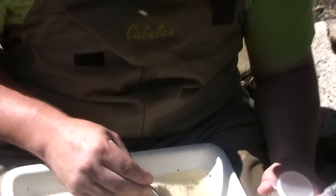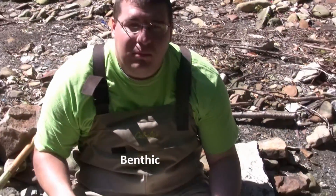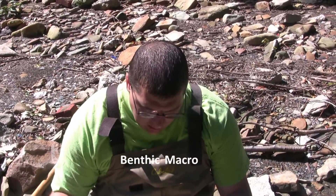Benthic macroinvertebrate actually stands for: benthic — it lives in or on the water for part of its life cycle; macro — you can see it with your naked eye, you don't need a microscope; and invertebrate — it lacks a backbone. So that's where we're going to get some aquatic worms, some beetles. Here we have a leech, which just by itself doesn't mean the stream is bad — even in the highest quality streams, you're going to find some leeches.